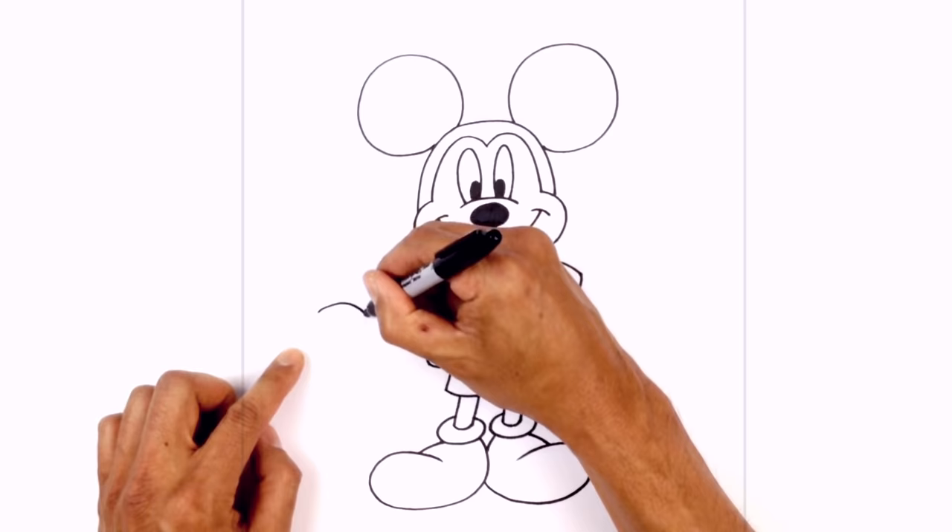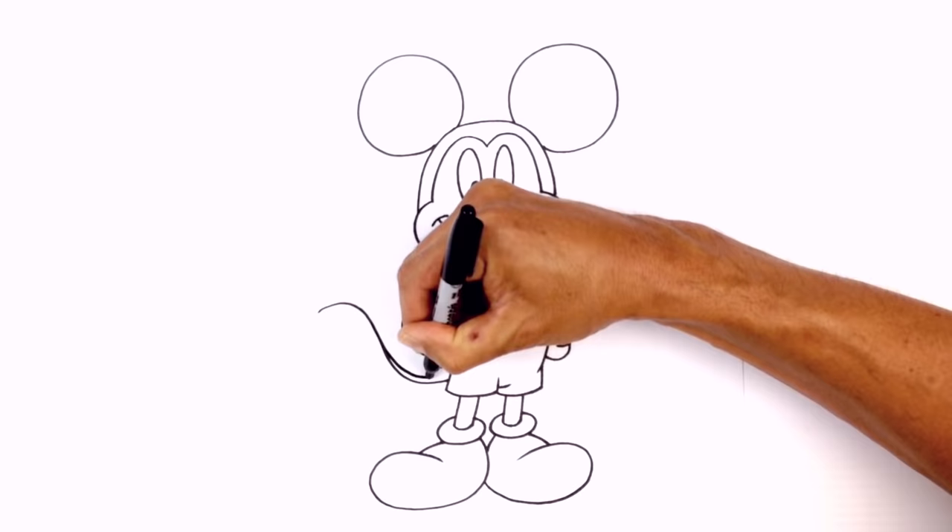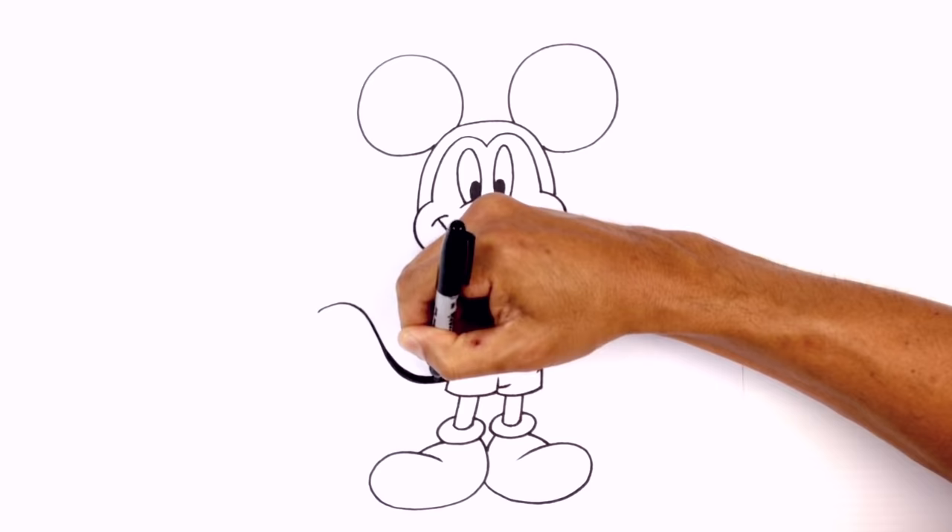The final thing I'm going to do is add a little tail on the side. We're going to start at the tip of the tail, curving in, down, and then in behind the pants. I want to thicken up this tail as it gets closer towards the body — starting right up here and blending in towards the curve. We'll fill all of that in black.